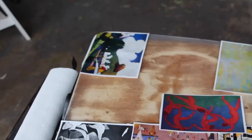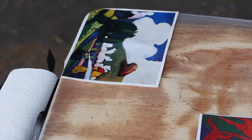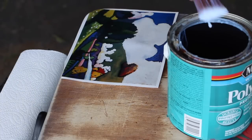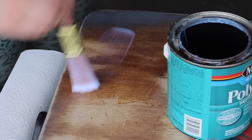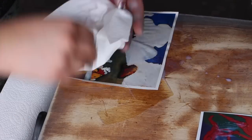Polycrylic is the adhesive that I use. It's more of like a clear varnish type of thing, but it works extremely well and it's pretty cheap for the price. You can use Elmer's glue if you want, but I find that this does the best job. What you want to do is put glue on the surface that you're going to be gluing the picture to.